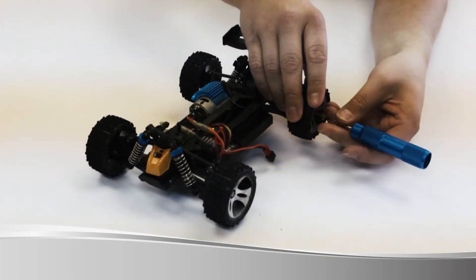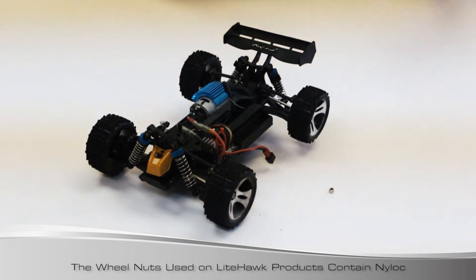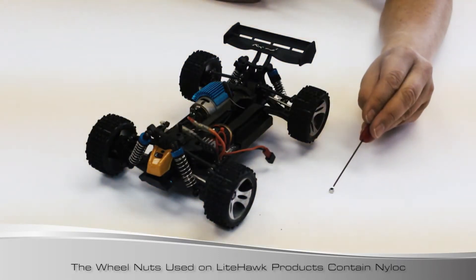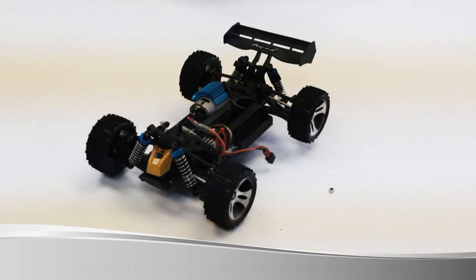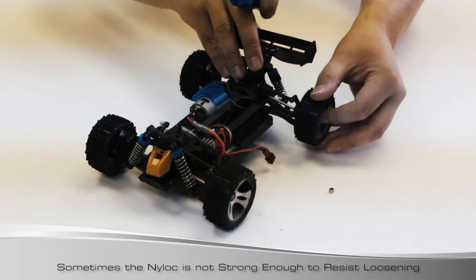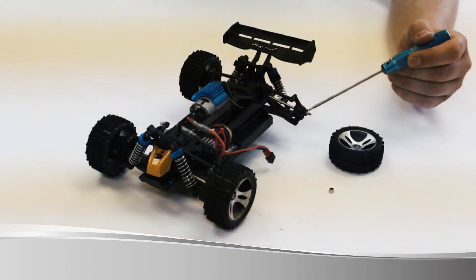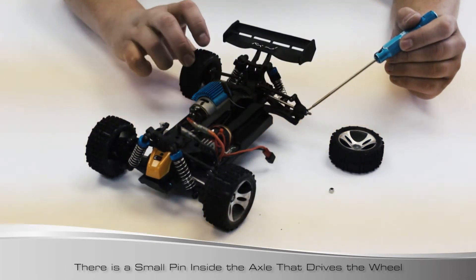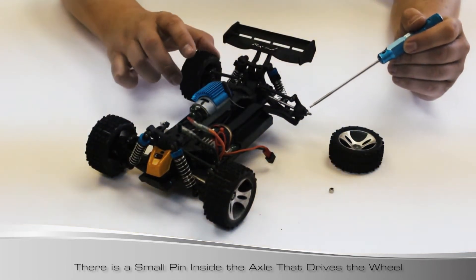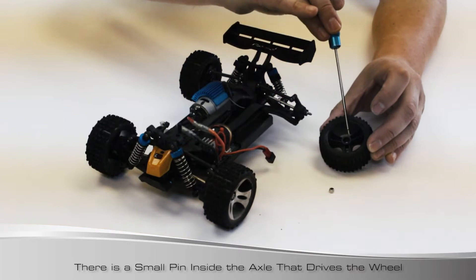There's a little nut here and this nut has nylock in the end - the idea is to stop the nut from coming off the axle. But in this case the nylock is either not enough or not strong enough to hold the wheel in place. So I'm going to take the wheel off. You'll see there's a little hex here - I'll spin the opposite side so you can see it spin. That hex has a little pin inside, and that's what gives you your forward drive. On the back side of the wheel there's a hex here as well.